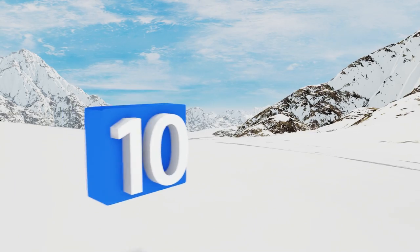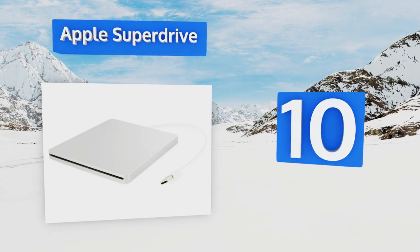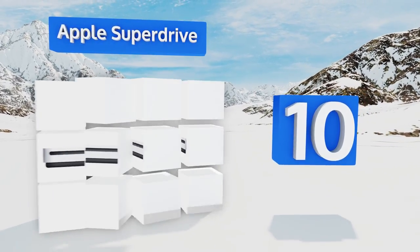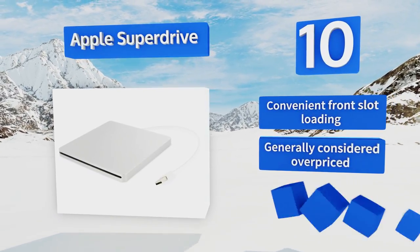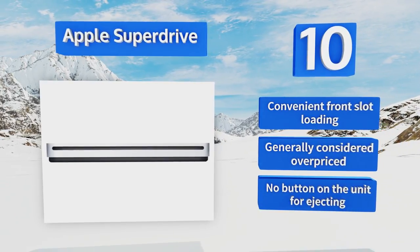Starting off our list at number 10, the Apple SuperDrive is the perfect choice for the Mac user who prefers to stick to Apple products exclusively. Its read speeds are comparable to other units of a similar nature, and the fixed cord won't get lost during transport. It offers convenient front slot loading; however, it is generally considered overpriced.